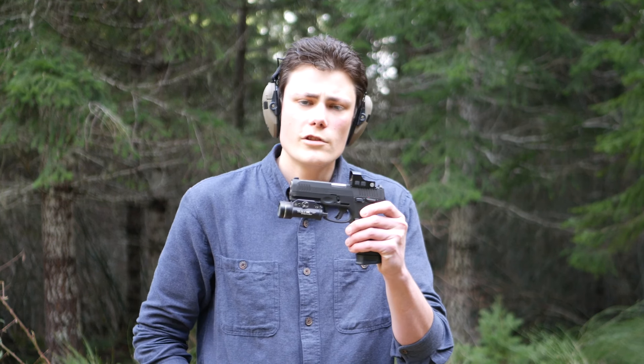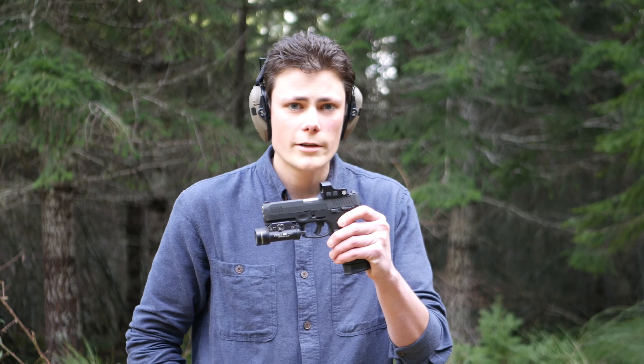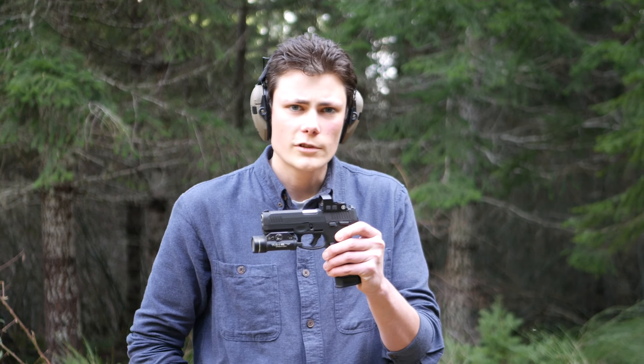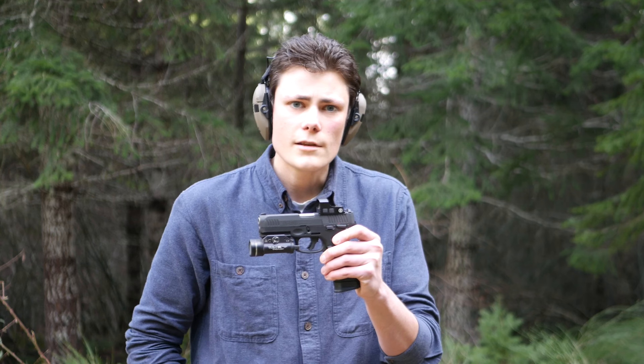But you don't necessarily have to. The red dot currently mounted to this G3 Toro is the Bushnell RXS-100 — a $100 pistol red dot sight that uses the Delta Point Pro mounting footprint. I used this one for a bit on the TX-22 Competition, and now we're going to try it out on the G3 and see how it performs.